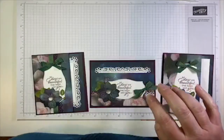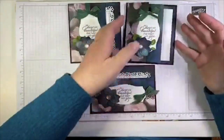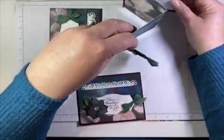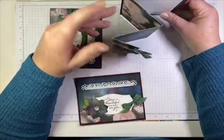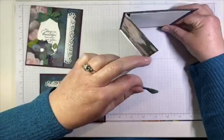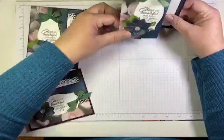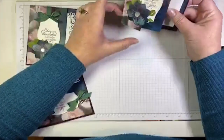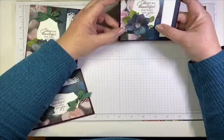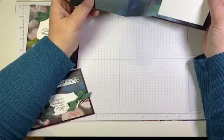We are going to start with these three projects and they are actually all the same basic fold, which is super easy. The card itself is made of DSP, and then we have a cardstock backing that we mount it on. The basic fold looks like this — when you unfold it, it kind of makes a W. It's very pretty, and it showcases both sides of the gorgeous Perennial Essence DSP. This is my very favorite DSP in the annual catalog and I have a lot of it. I decided I needed to actually use it — I've been hoarding it because it's so pretty.